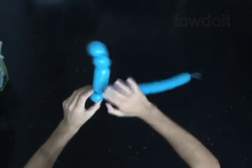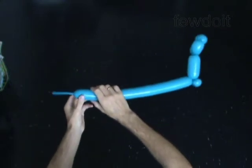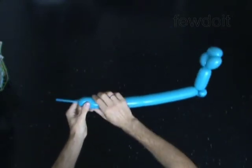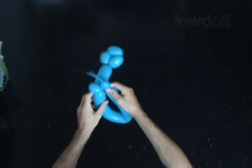The rest of the balloon is the sixth bubble. Twist the seventh 1-inch bubble at the very end of the sixth bubble. Lock both ends of the sixth bubble in one lock twist.